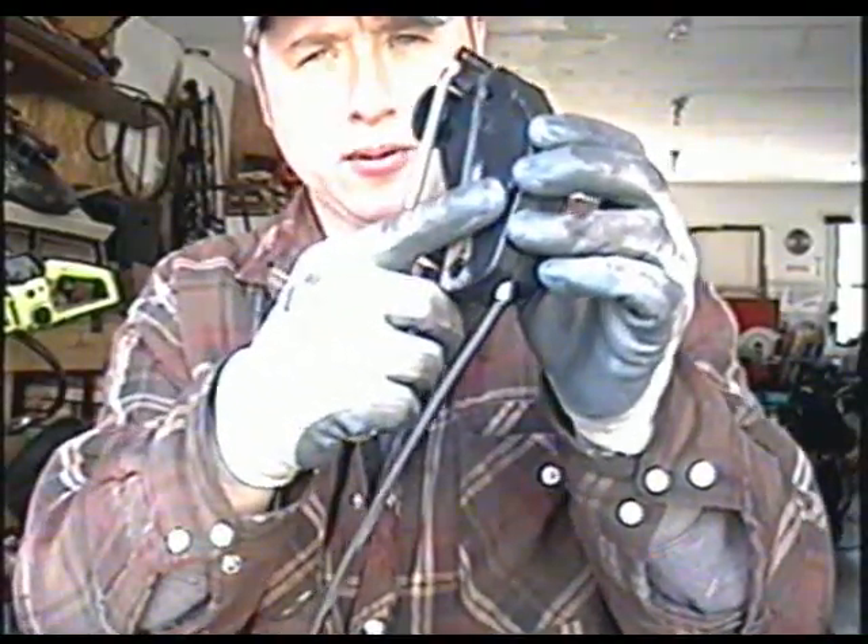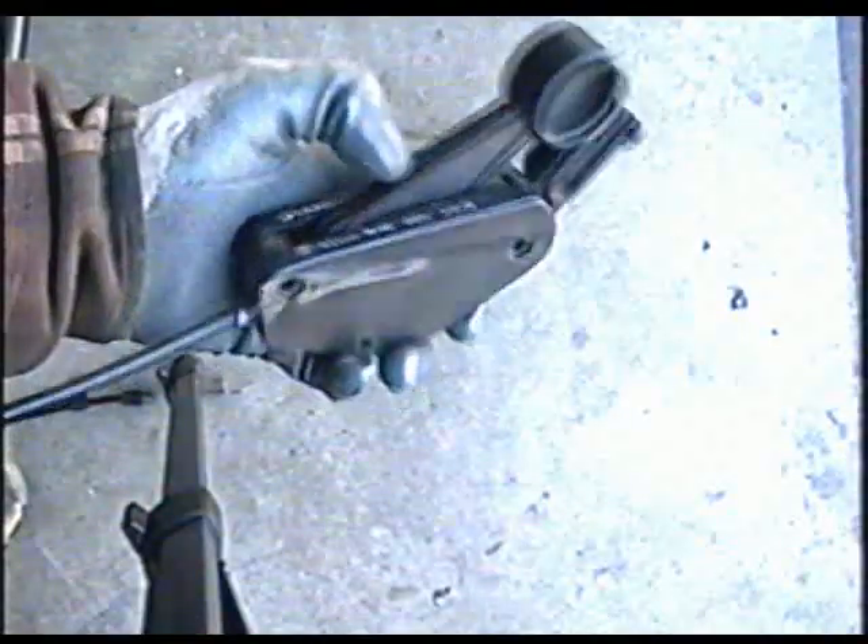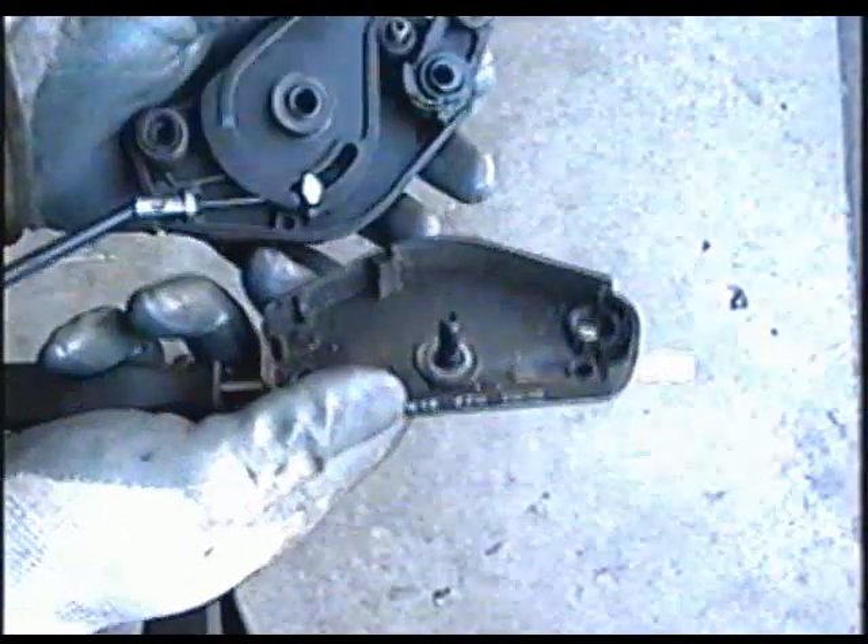Now you're going to notice that there's another Phillips screw holding the mechanism together — you need to remove it. Now that you've got the screw off, you need to separate the whole mechanism into two pieces. Insert a screwdriver in here and gently pry out. If it's jammed in, don't force it because the plastic can break off.